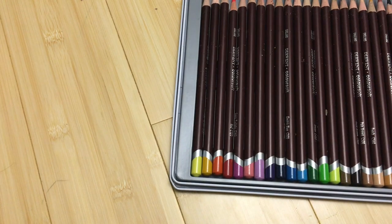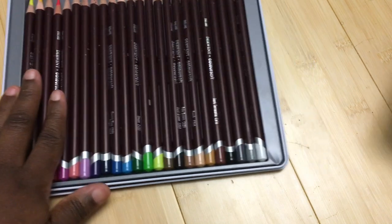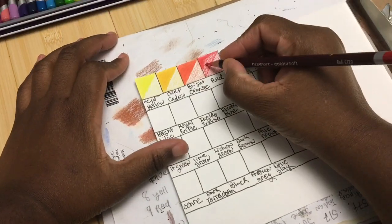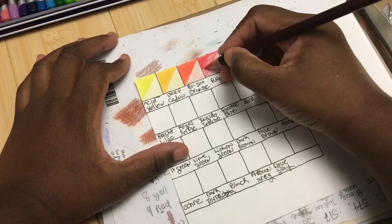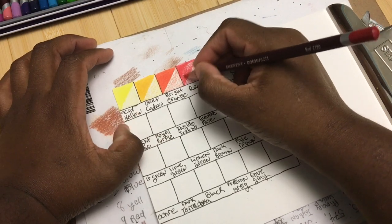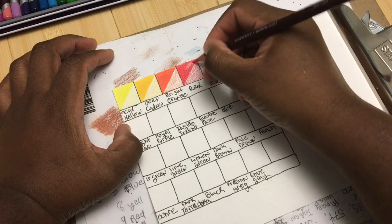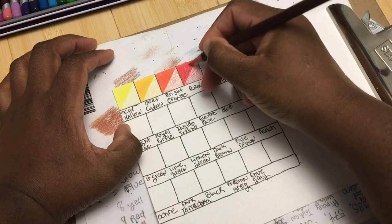I'm currently swatching out the set of 24 Color Soft that were on sale on Amazon - I think it was a Black Friday sale and they were like $18. So the first thing is to do the swatching. I know some people think swatching is a waste - you're going to be using up some pencil and some material, in some cases a lot of material. But for your colored pencils and watercolor pencils and coloring-related items, I think it's really important because you do get a sense of really getting to know the pencils.